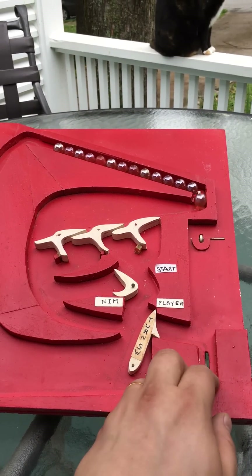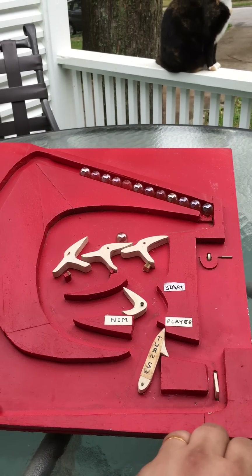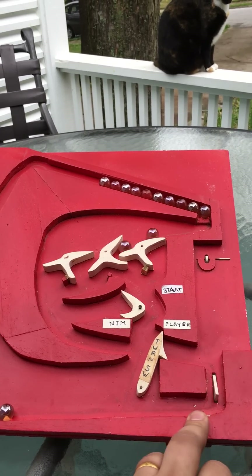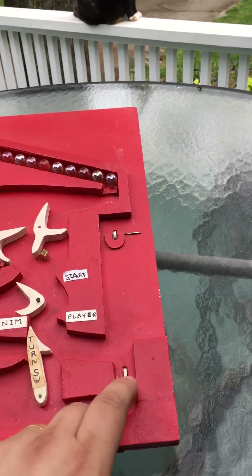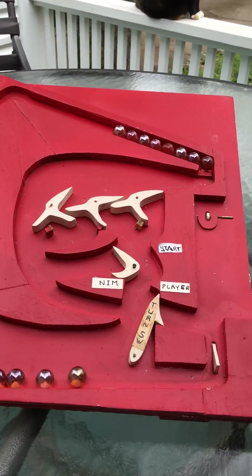Okay, it's my turn. I'm just going to show you how this works — it's just an accumulator. I'll put it back to Dr. Nim's turn. Let him go — take one and two.